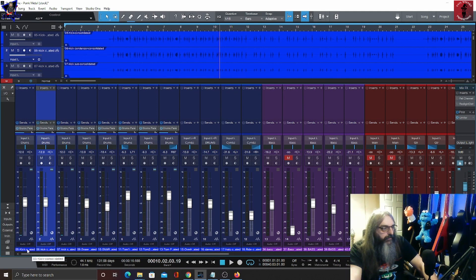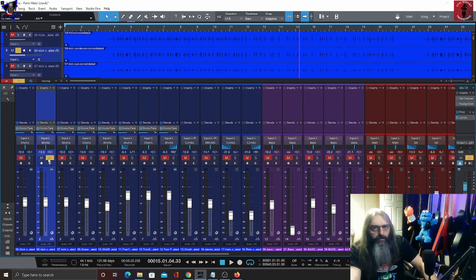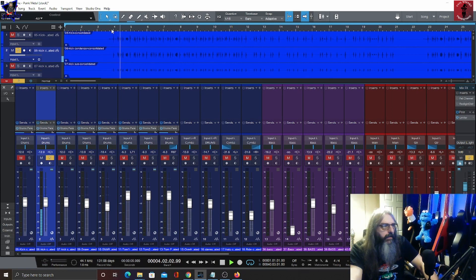This first one is a kick consolidated, we've got a condenser, and that's a sub kick. Glenn likes to have at least two or three mics on his kick drums. The plan of action: this middle one is going to be my main kick sound — the meat of the kick. The consolidated one I'm going to use for the top end, and the sub I'm going to use for the low end.